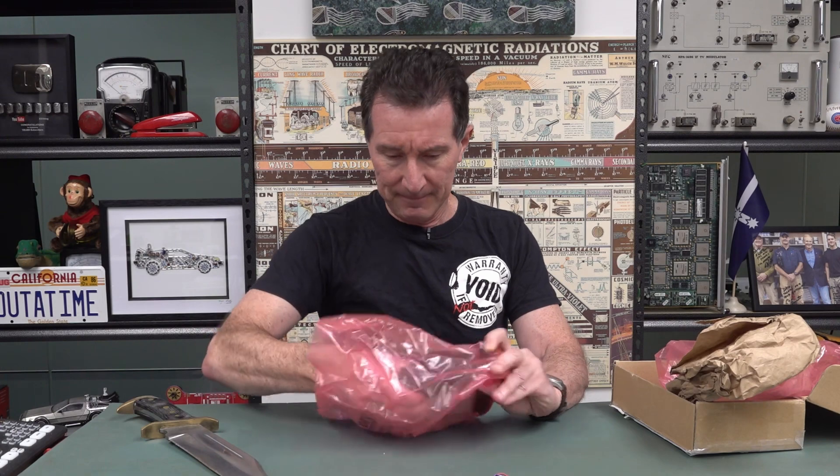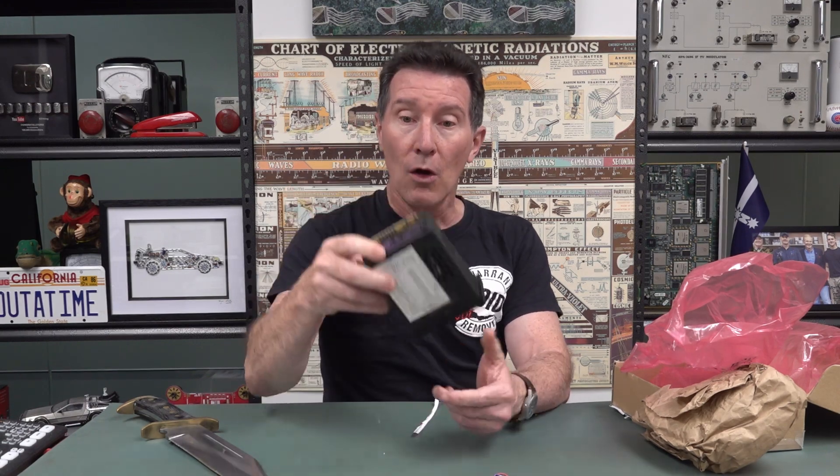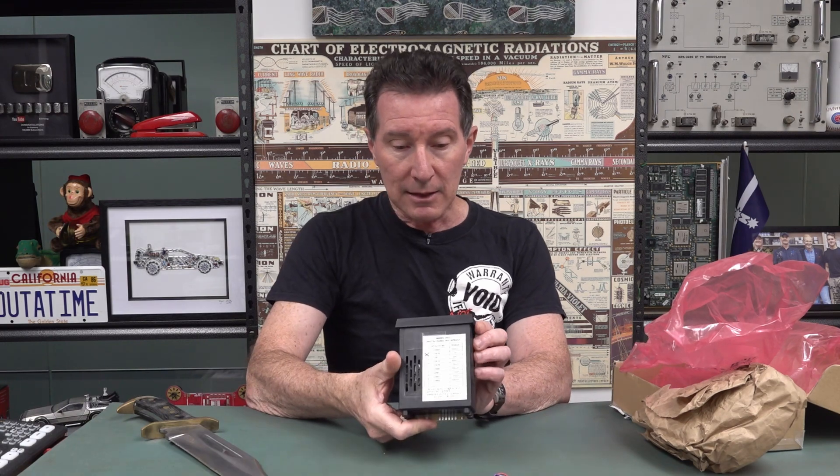And what have we got here? Is that a panel meter? It's a panel meter thing. Simpson. Simpson DC Volt Panel Meter. Wow. Let's do a quick two-minute teardown. Maybe we can power it up — maybe it still works. I didn't know Simpson did panel meters. That's interesting.